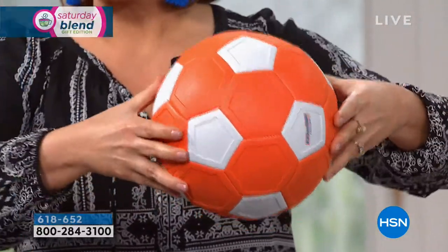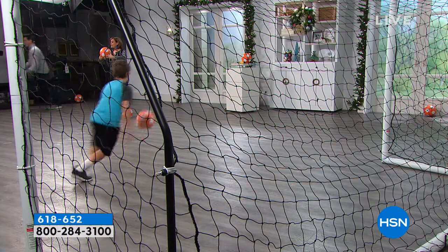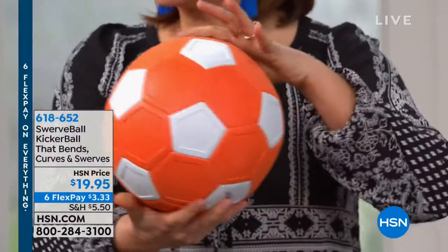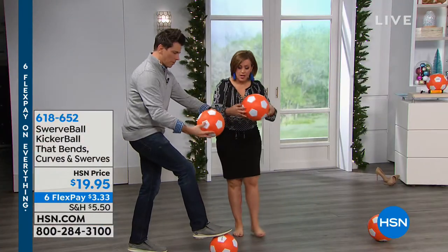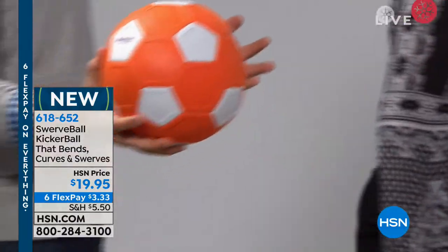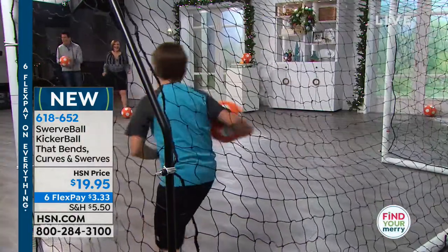You're going to get the manual inflator with the pin so you can inflate this. You never want to over-inflate, because the point is that it's a little lighter. You want to make sure you can put a couple of thumbs' indentation — that's about the right way to do it. Again, this is from the swerve ball family. We started with the swerve ball baseball, then we did the football, the grab, and now we're with kicker ball.